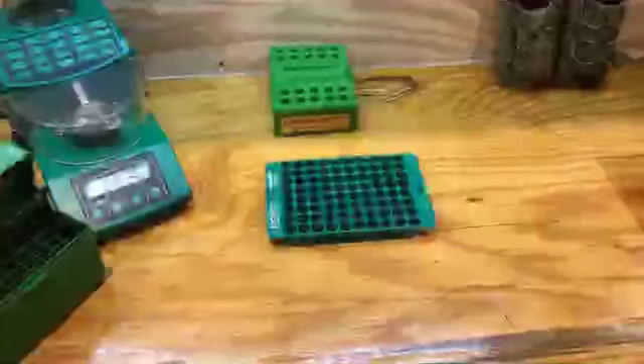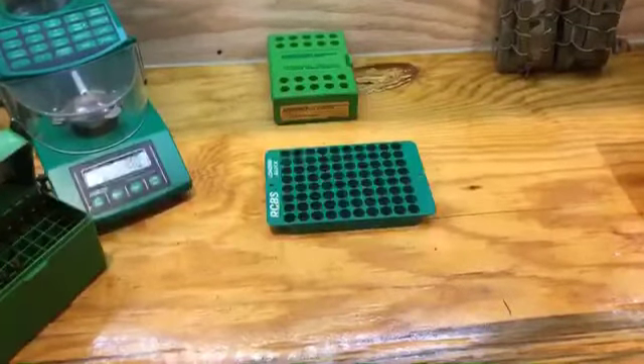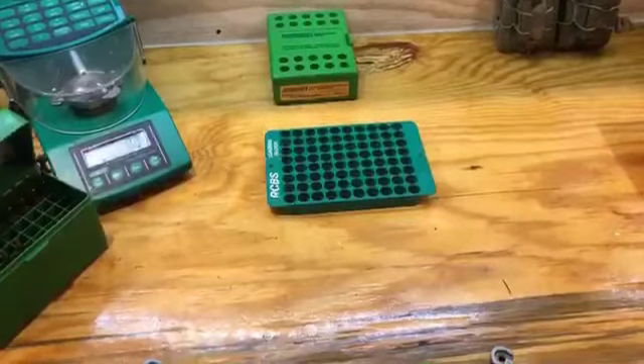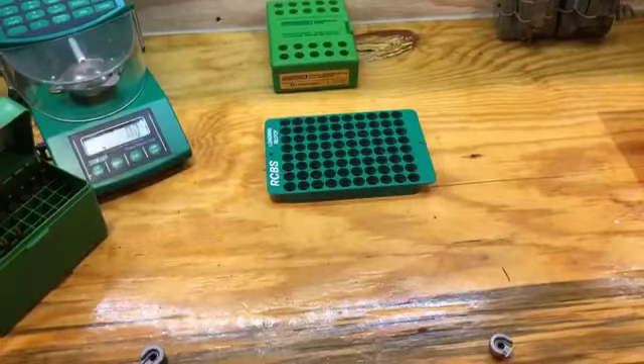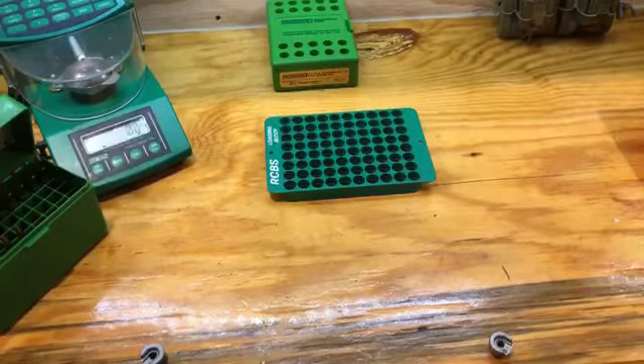I had a video out about how to bump size your brass and take measurements the cheap way, and one of the viewers said that no matter how far they screwed down their die, they couldn't get appropriate shoulder bump. It was far too long.